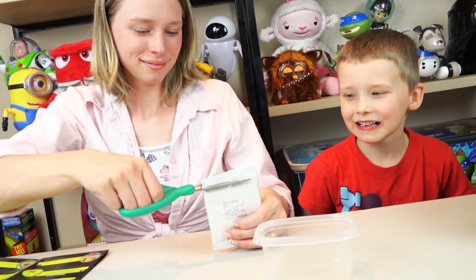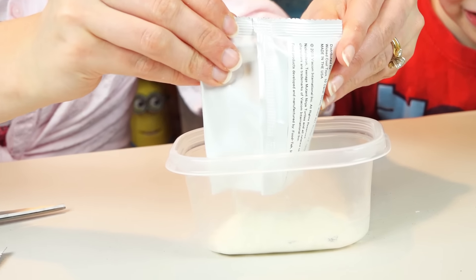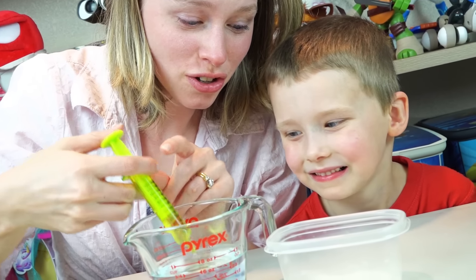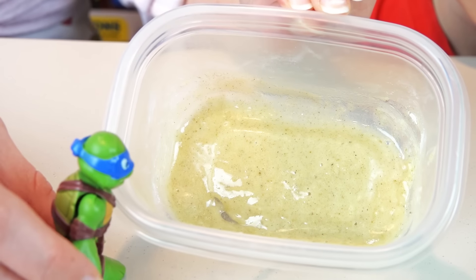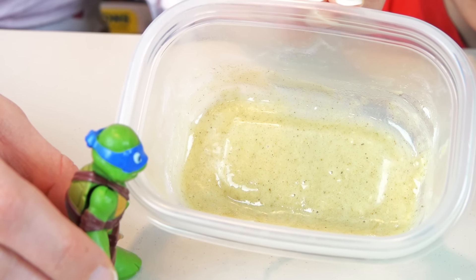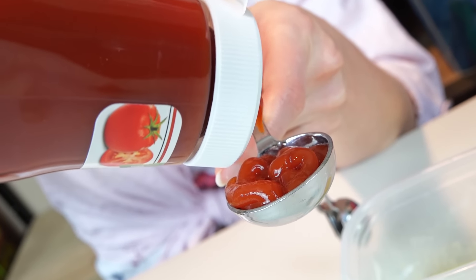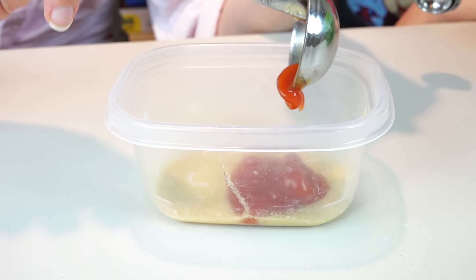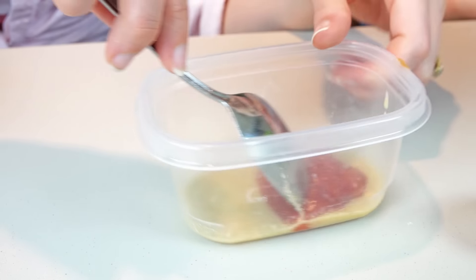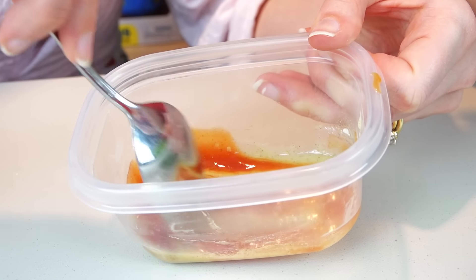10 for the pizza sauce! Add 5 milliliters of water to your pizza sauce! Mix, mix, mix! Whoa! It's like radioactive goo! Now for the kitchen! Ooh! Squishy! It's turning into sauce! Pizza sauce!